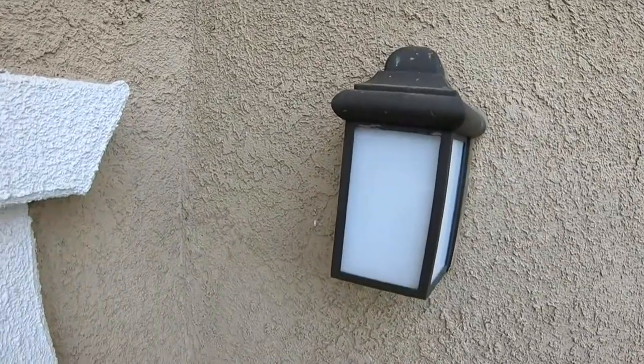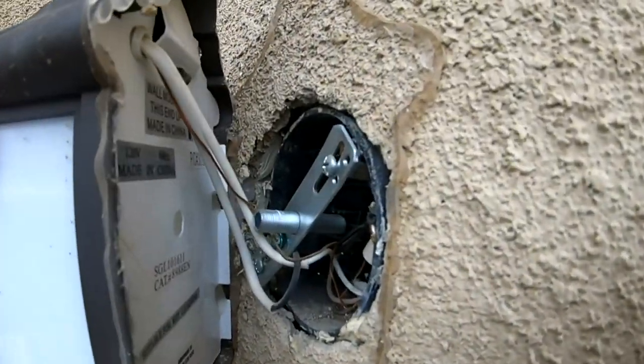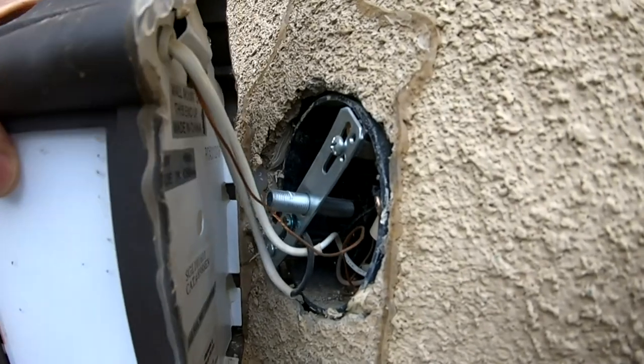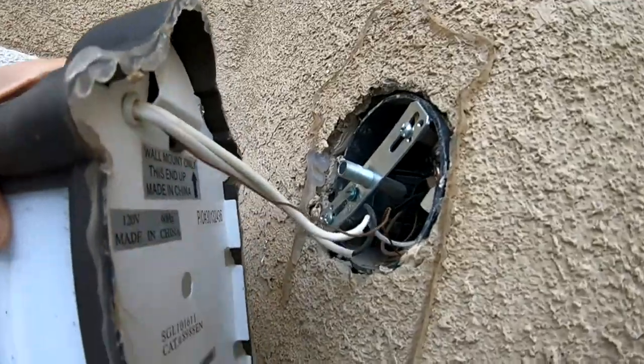I'll cut the top and that loosens it up. As I carefully separate the light from the wall, I can now see what I'm dealing with: a black wire, a white wire, and a ground with a center nut.